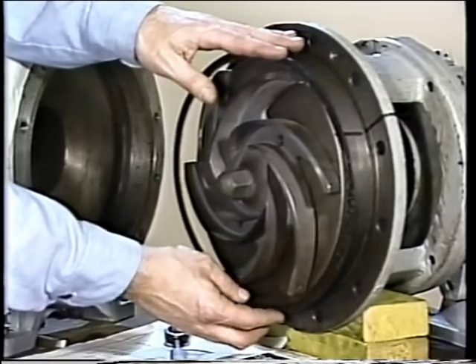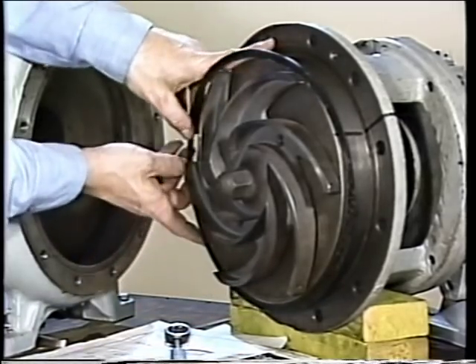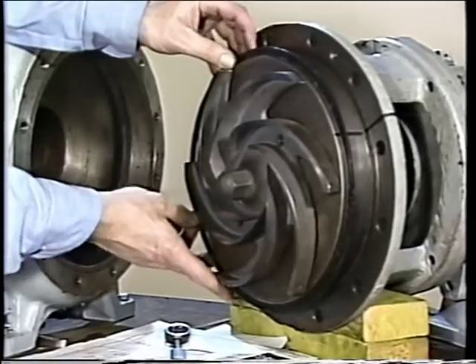The final step that differs from previous procedures is securing the auxiliary bushing by tightening the two mounting bolts. Once that is done, the seal installation is complete and the pump can be reassembled and returned to service. In this segment we examined two types of non-pusher mechanical seals — an elastomer bellows seal and a metal bellows seal — seeing how they differ from earlier seals and how they are installed. When we return, we'll look at two more types: an outside seal and a cartridge seal.